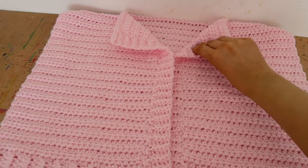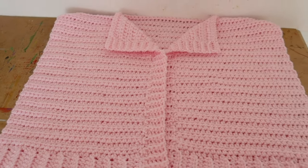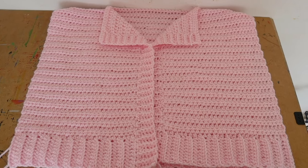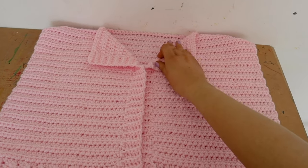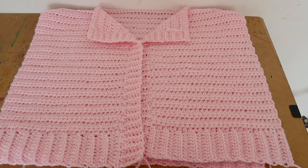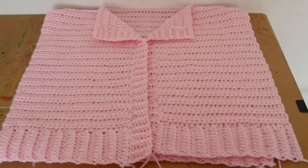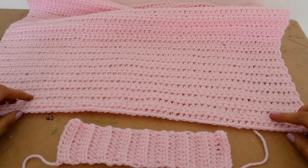Once that's finished, fold out the corners and that's your collar. If you want to secure the collar down you can — I didn't for this one as it looked a bit puffy — but feel free to do that if you'd like.